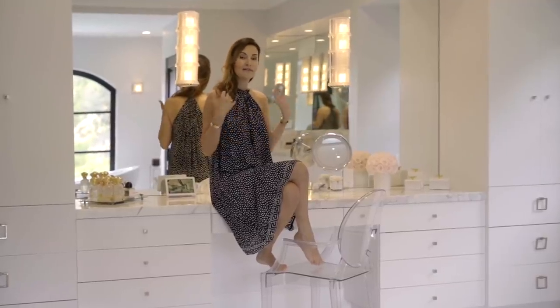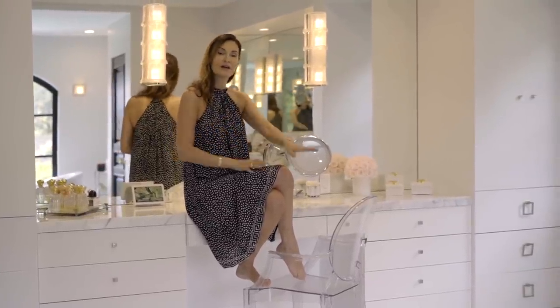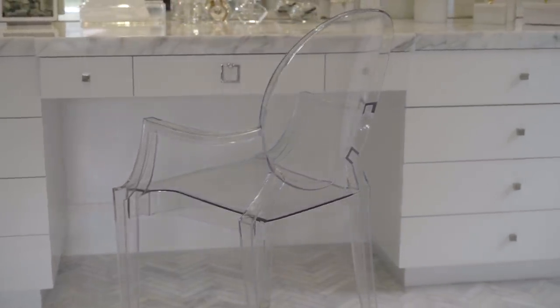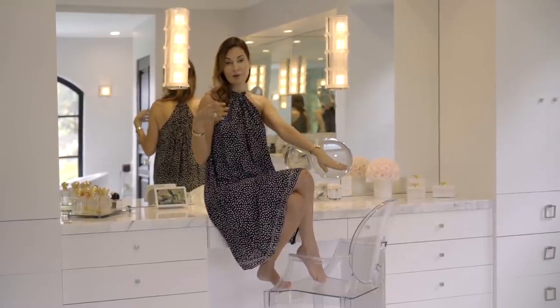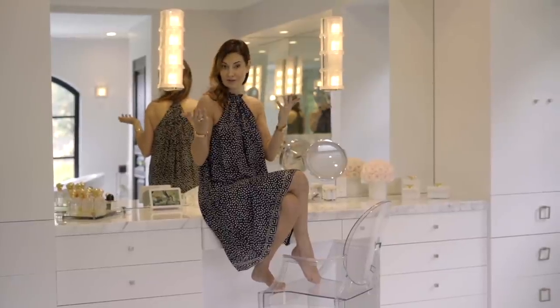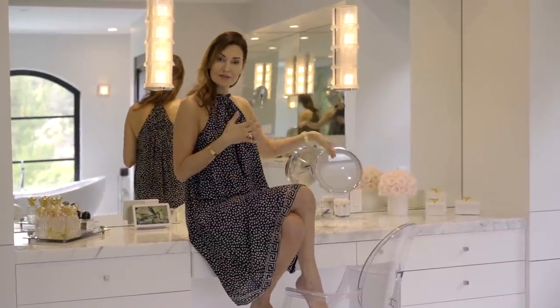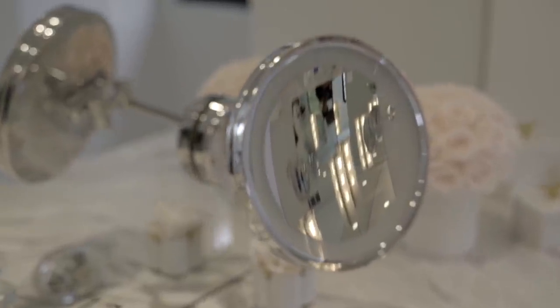I decided to create a vanity for myself, although I wasn't the type of person who sat down to do my makeup or hair. But then I realized it's actually pretty nice to do that, so I actually do sit here. I got the Philippe Starck Ghost Chair, which I think is really important because I wanted it to feel airy. I didn't want to hide the beauty of the marble. It's designer and it is literally see-through. I have my magnifying mirror here, which I use regularly to put on lashes or when doing my makeup.